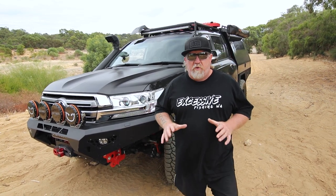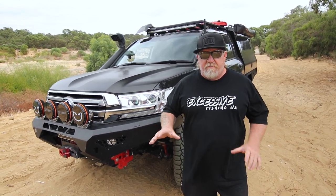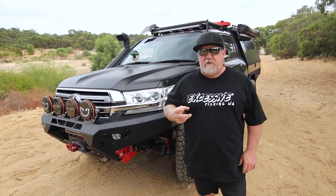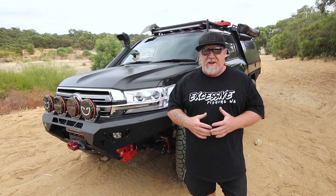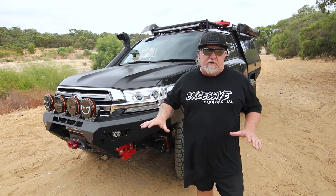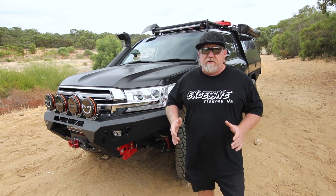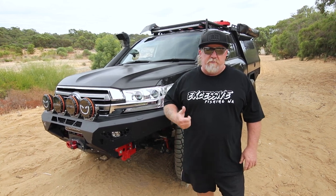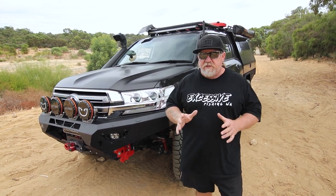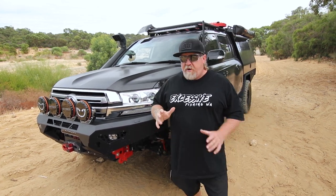Now onto what I believe is the most important part of any four-wheel drive build: suspension. Suspension is probably one of the most important things for two reasons — off-road capabilities and safety. If you've got a stock-standard suspension vehicle and you're modifying it, adding heaps of weight, safety becomes an issue. It's not going to corner or brake how it should, and it's going to be more top-heavy if you raise it up and put things on the roof.